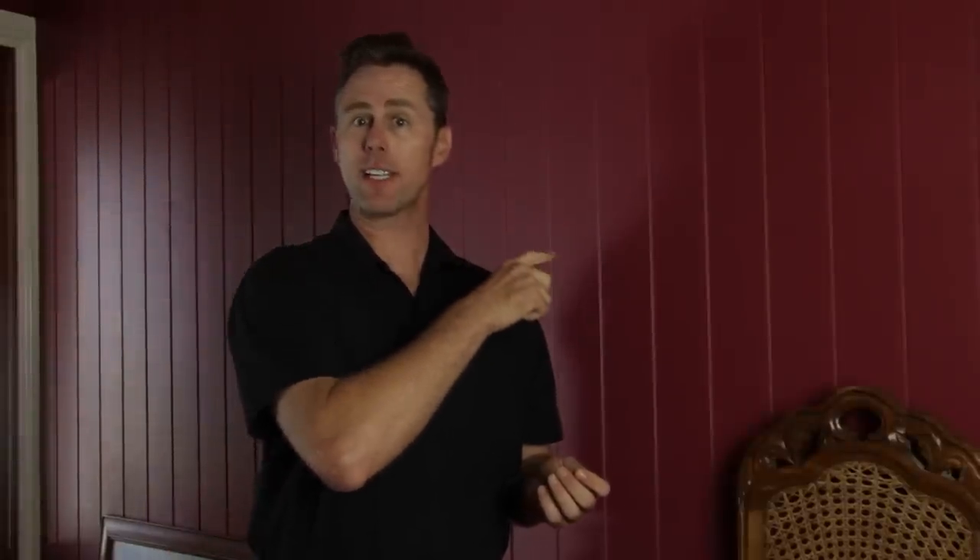The first step in hanging a picture is finding a stud in the wall to hammer the nail into. You can go to the hardware store and buy a stud finder, but all that does is find me. You can knock on the wall and hear by the sound where the stud is.